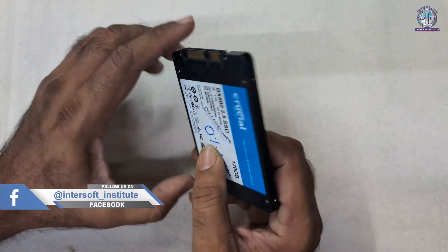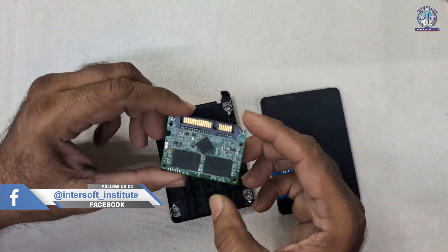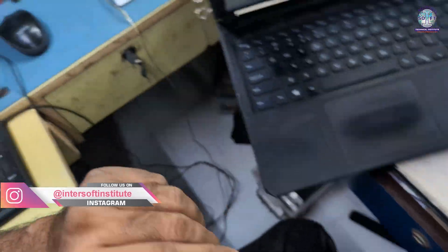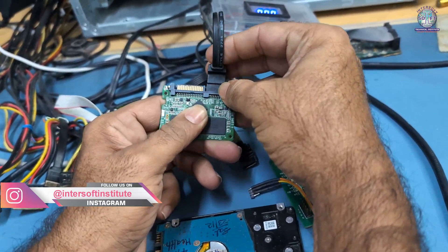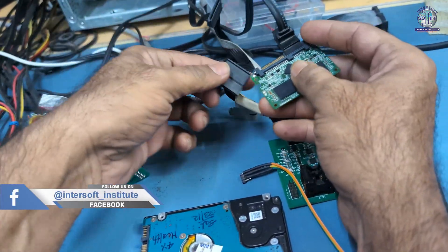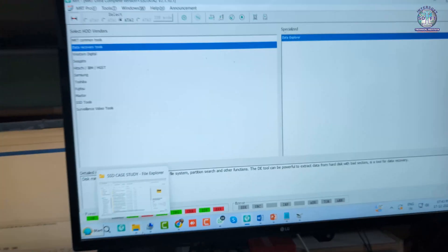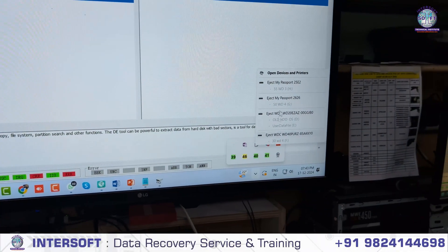This SSD came in for data recovery. When we connect this SSD and open it, it looks like this. First, we connect the SATA cable to the SSD, then give it power and check if it powers on. We are giving a direct SATA connection with power. We wait and check here — it is not detecting.